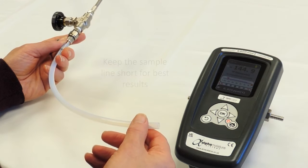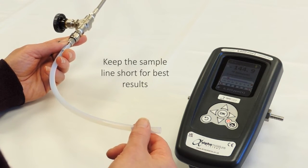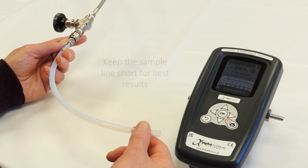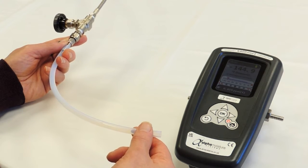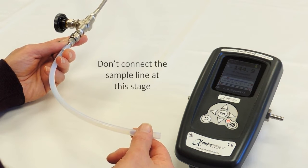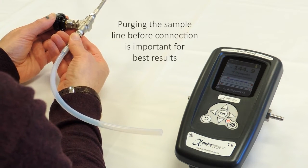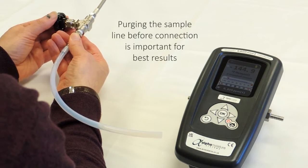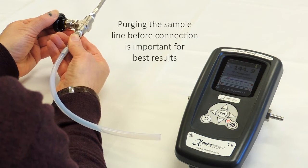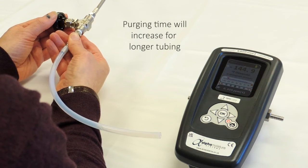Always remember to keep the sample line reasonably short, otherwise there will be a long length of line to dry out during the purging time before measuring the moisture content using the instrument. At the moment, the sample line is not connected to the instrument because we are going to purge this line out before we connect it to the Mini 2. We are now going to open the needle valve carefully to allow the sample gas to purge through the line to atmosphere. Purge through for at least two minutes to make sure that any residual moisture in the line is purged out.